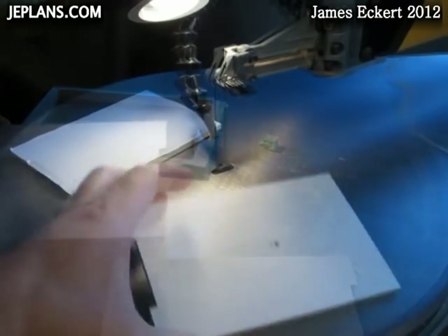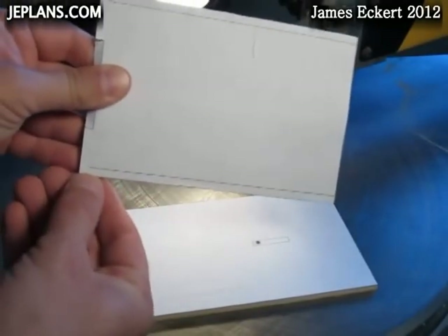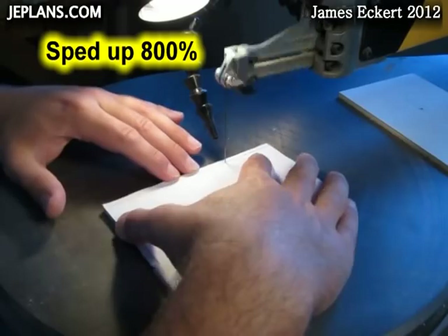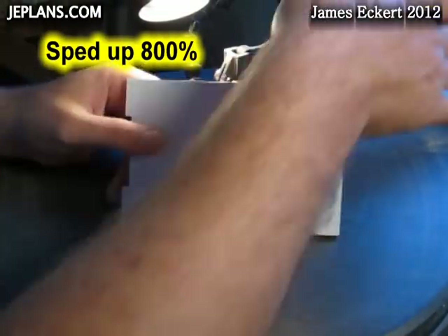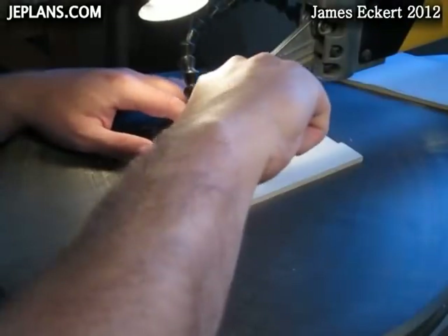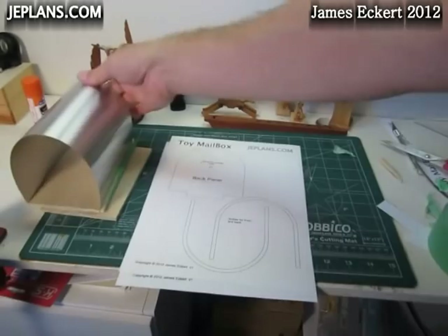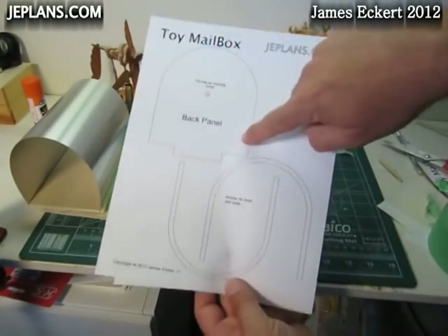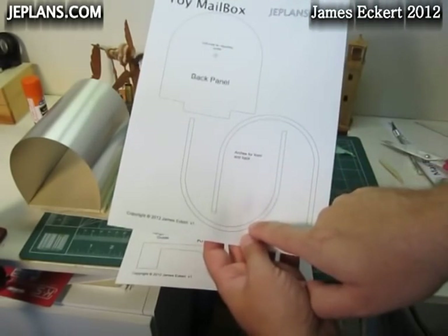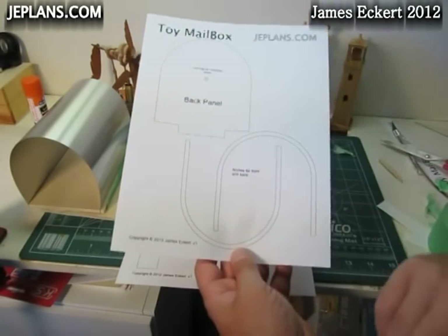I'm going to have our two identical pieces. I'm going to cut out my notch and cut back to here — that'll be the base. Now I'm going to cut out the back panel. These are the two arches that are going to go on the back panel to go over the back of the mailbox. This will go with the front opening as well. I'll pretty much do those the same way — attach them to the plywood and cut them out.